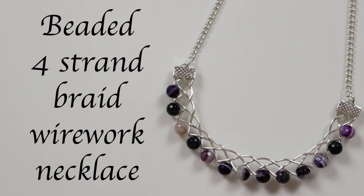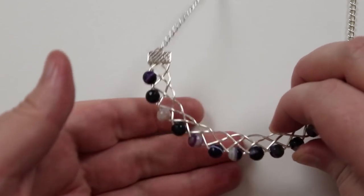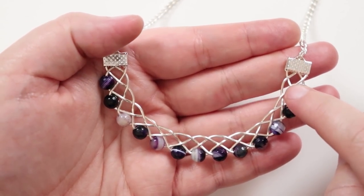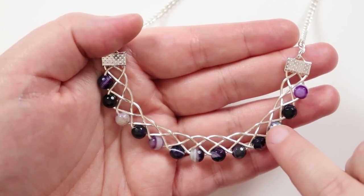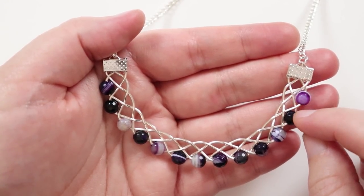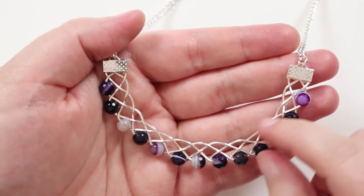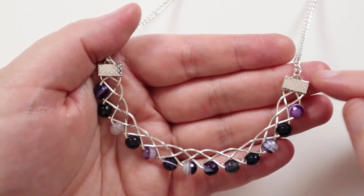Hello everyone, I'm Christina at CSL Designs and today I'm going to show you how to make this beaded four-strand braid wire work necklace. I chose to use silver wire combined with purple banded agate gemstone beads to give a nice contrast. We add beads only on one side of the braid to achieve a natural curve so it lays nicely on the neckline. I finish off the ends using ribbon ends so we can attach whatever kind of chain we want.